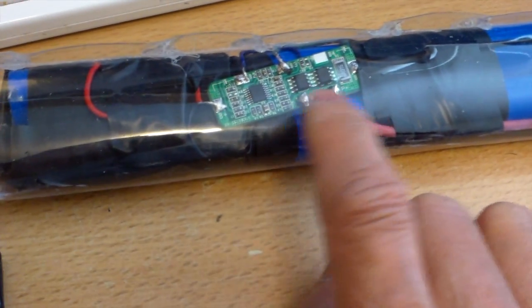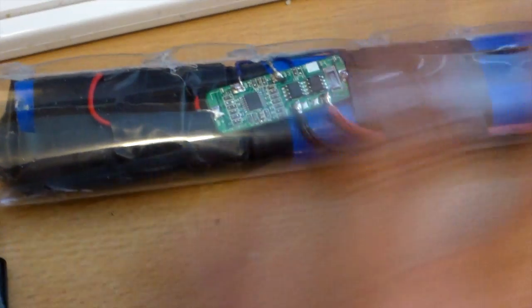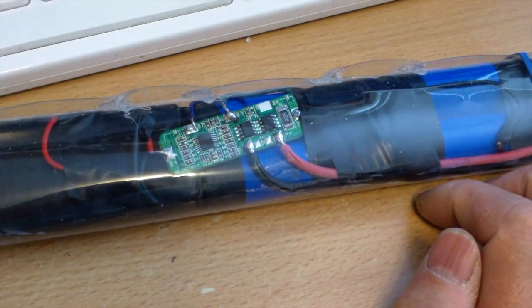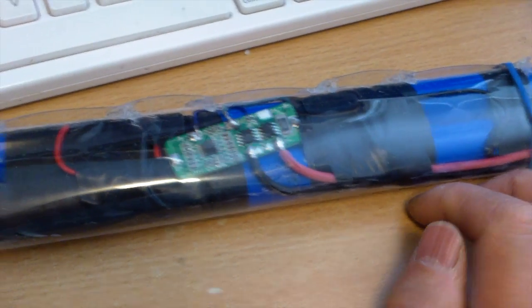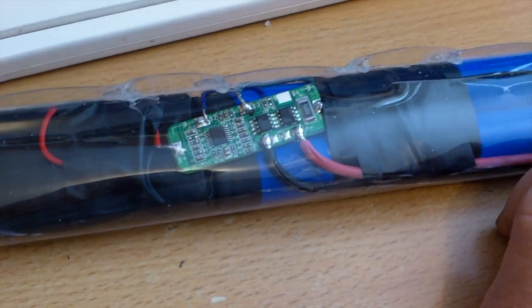Once it starts charging, the chip will activate, and next time you measure the voltage here it will be the same as when you're measuring the voltage of the battery at both ends. So yeah, those are the little things that are different.